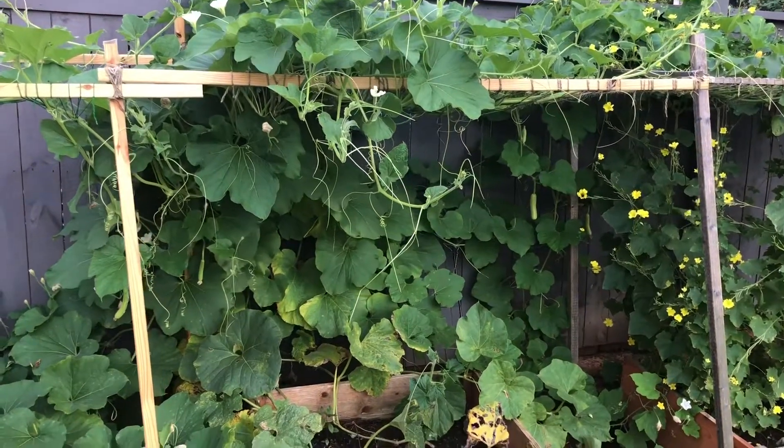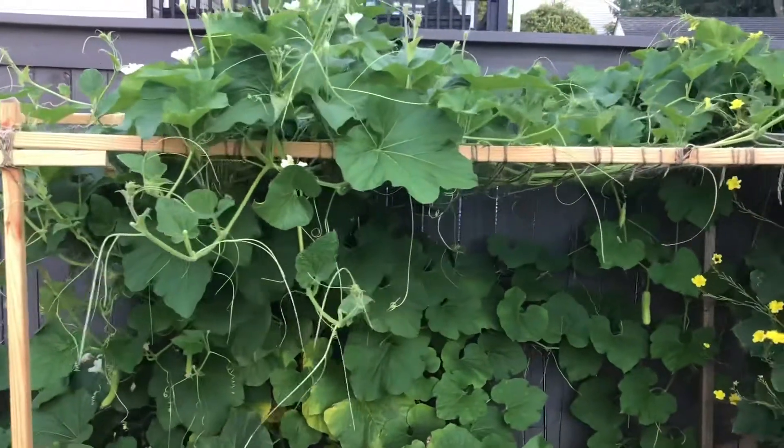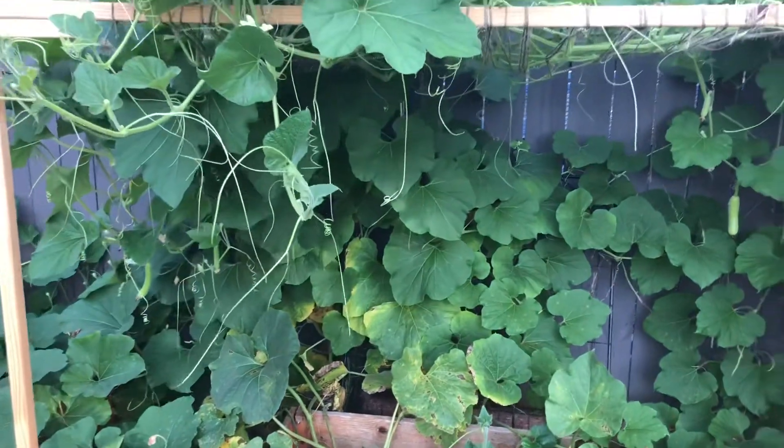Hello friends, today I will show you how to easily grow bottle gourds in your yard. You will grow lots of them with this method.